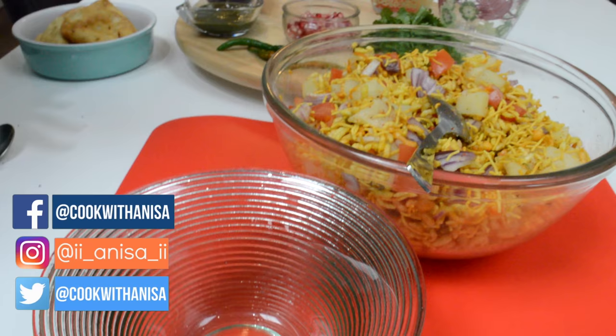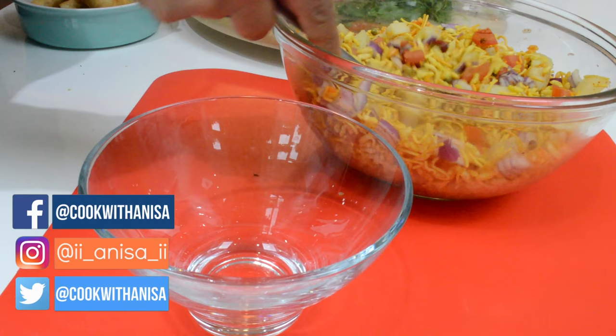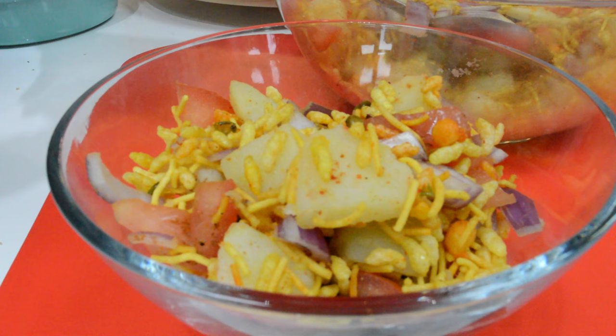Just going to gently mix that in — we don't want to break the potatoes. Okay, so that's nicely mixed up. Now we're going to get our bowl and start serving. Just take a spoon or two of this mixture, then I'm going to take some tamarind sauce and put about a spoon over here, and a little bit of the green sauce as well. Then take some more of this mixture and top that up, then drizzle some more green sauce on top.